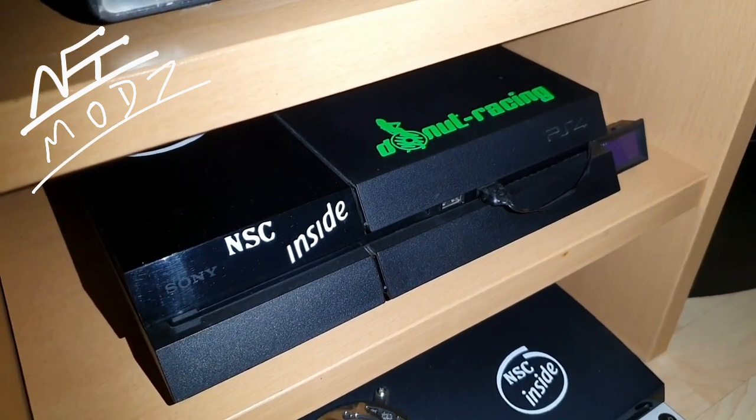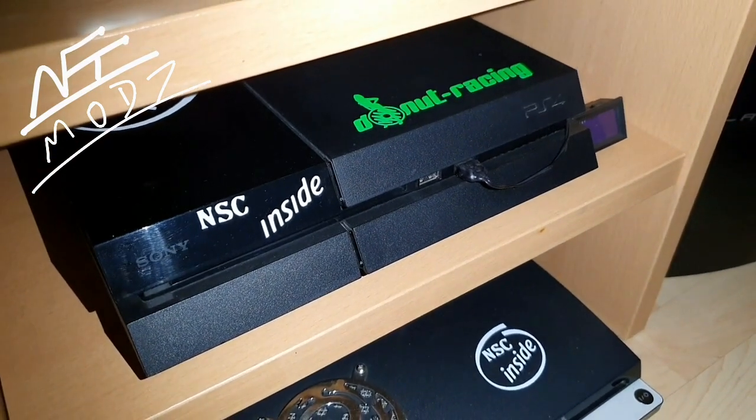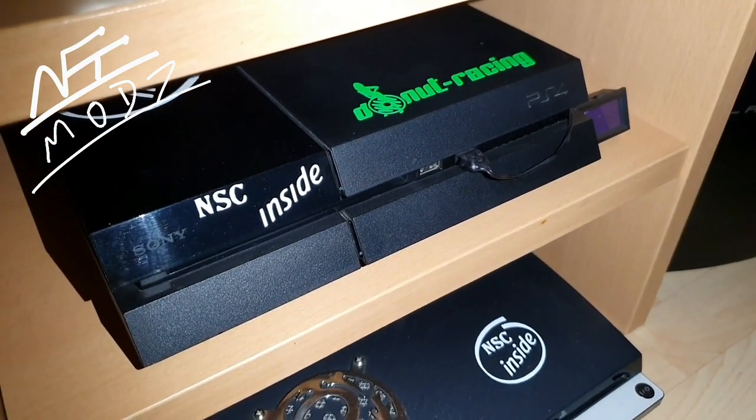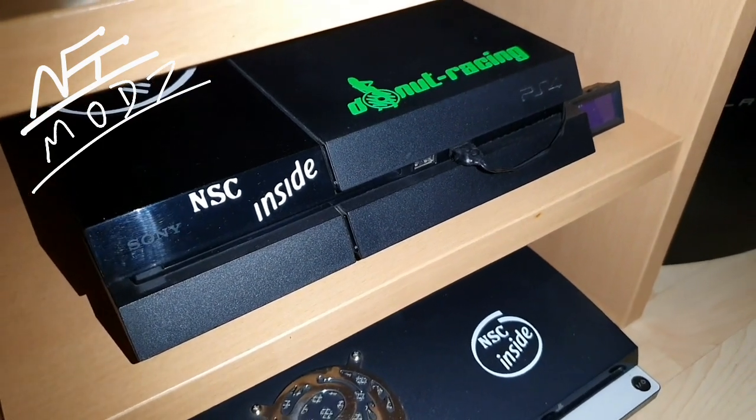Today it's Sunday and I have just taken my time to show you a great thing. Like you can see, I'm here on my PlayStation 4 — wait, this is not just a PlayStation 4. This is a PlayStation 4 NSC edition.